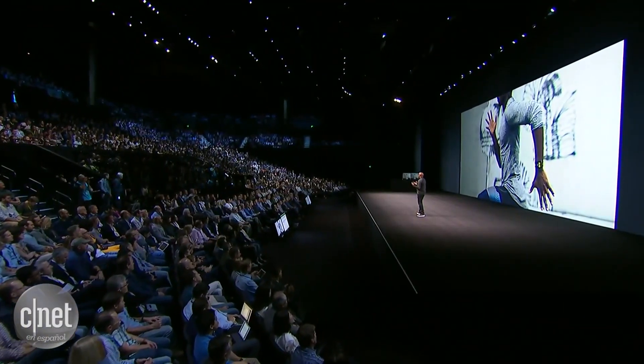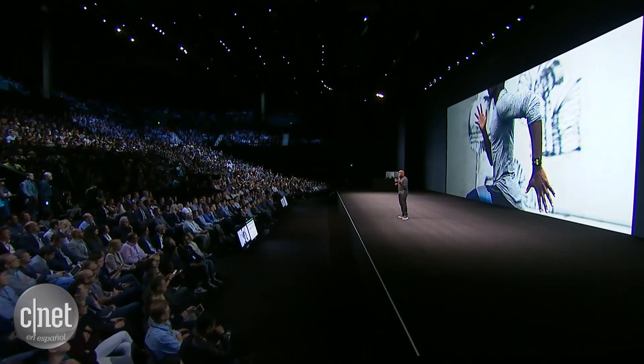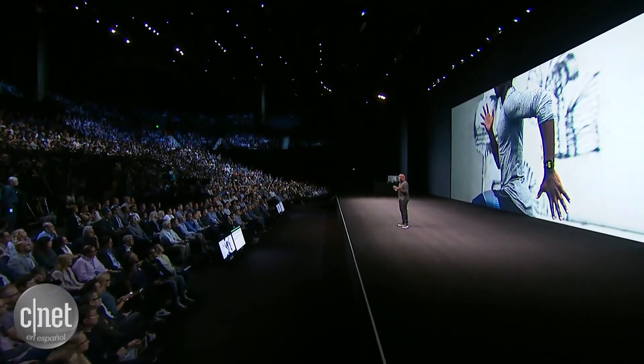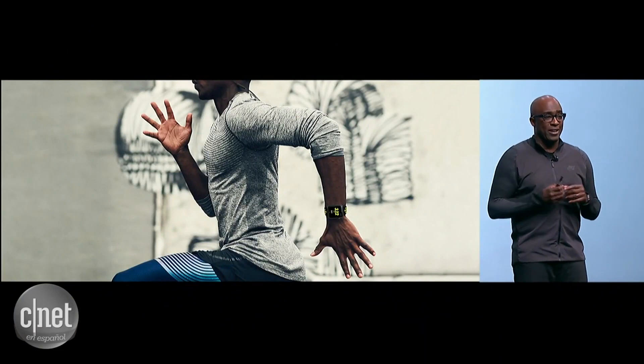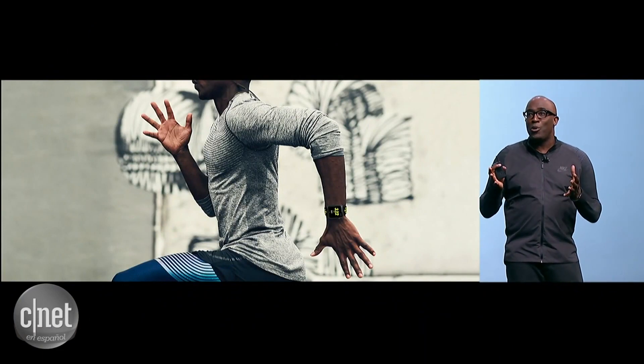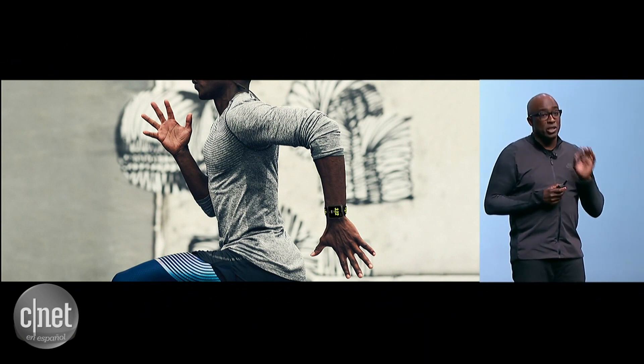But when you go out for a run, you don't want to be distracted. So we give you just what you need at a glance — your distance or your pace on a big, clear screen. And if you're the type who really wants a lot of detail, we've always got advanced mode just for you.